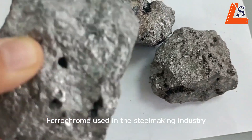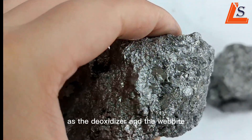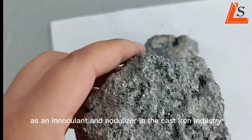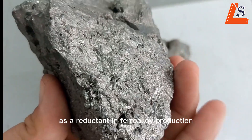Ferrochrome is used in the steelmaking industry as a deoxidizer and an additive, as an inoculant and a nodulizer in the cast iron industry, and as a reductant in ferro-alloy production.